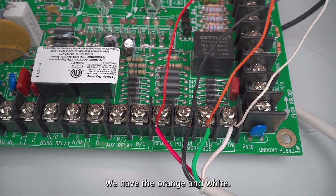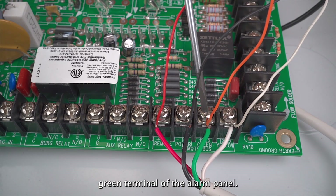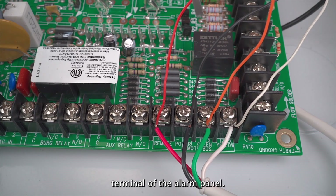The next two wires we have are the orange and white. The orange is our output wire and that goes to the keypad green terminal of the alarm panel. The white wire is our input wire and that goes to the keypad yellow terminal of the alarm panel.